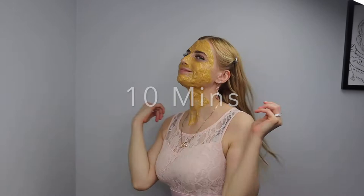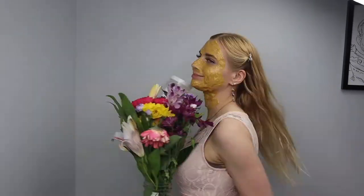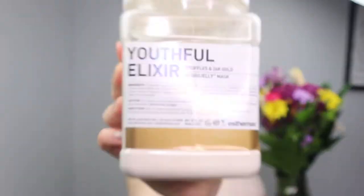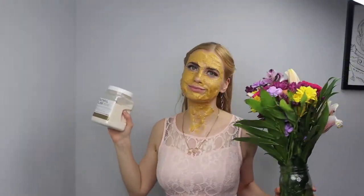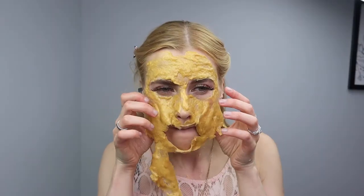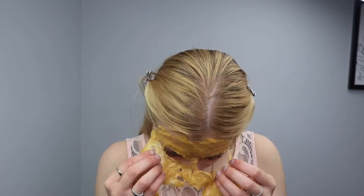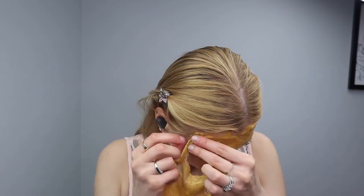I've never had anyone complain that their skin reacted badly to these masks. You can get them in a facial or for home use in retail packaging, which comes with two masks. Now we're going to add some extra serums and face creams.